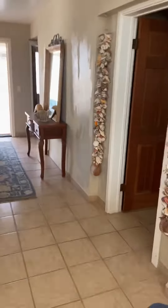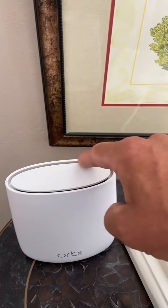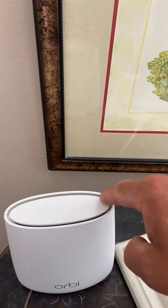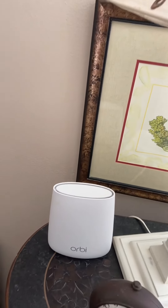That's the main gateway. There are also satellites in the house — these just extend the Wi-Fi. Only reboot them if you see color around the ring, usually magenta or blue. There are two other satellites in the house for the other rooms.